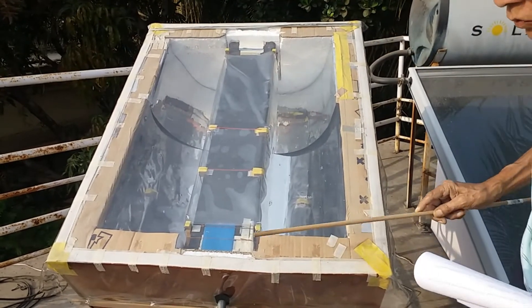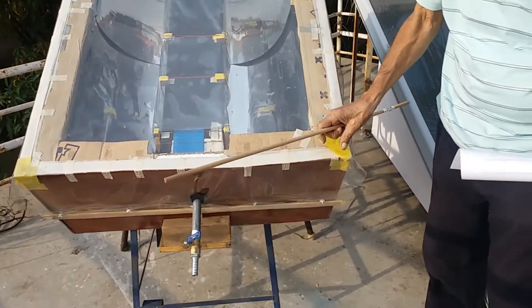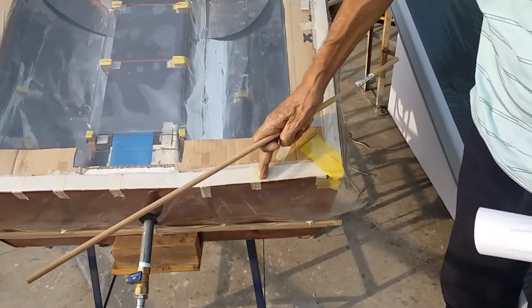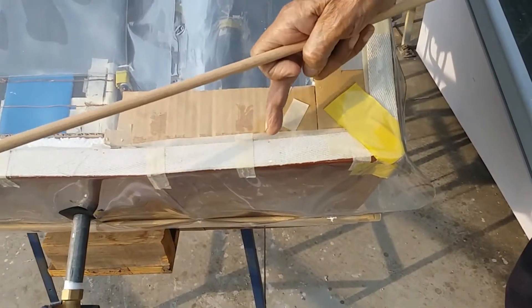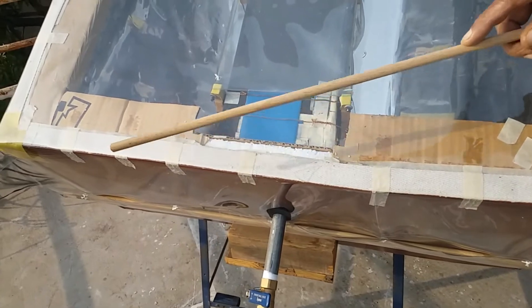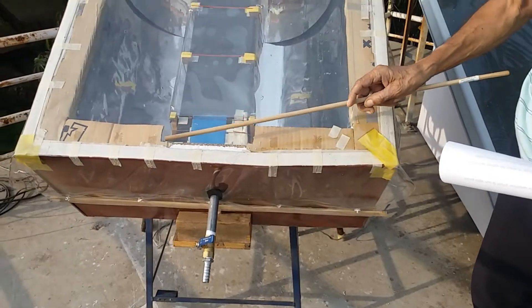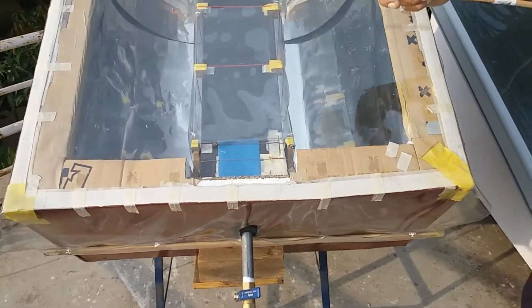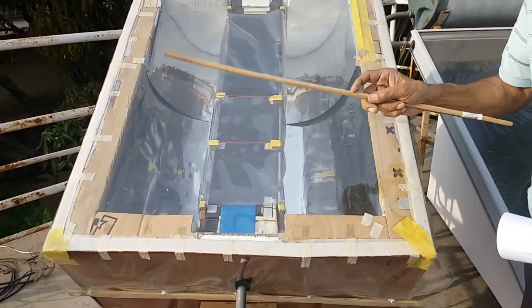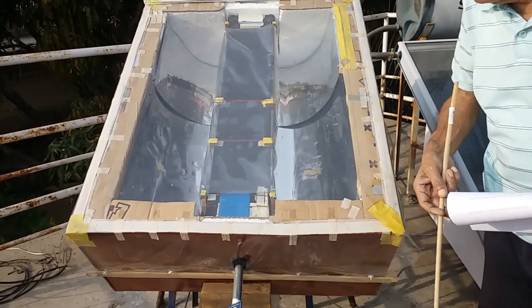You must make sure that when this sheet is placed here, there is no place for air to escape. The joint between the plastic sheet and the box must be perfectly airtight. If any hot air escapes, it will carry away the heat and the performance of the water heater will suffer.